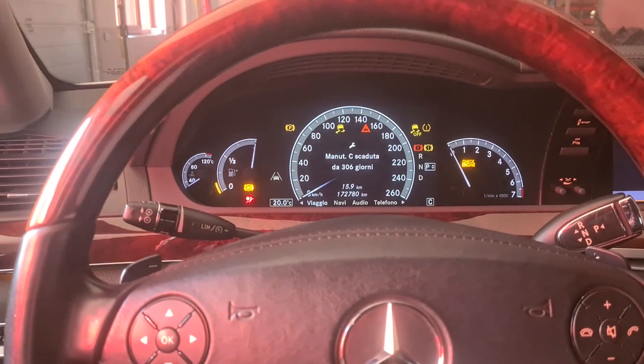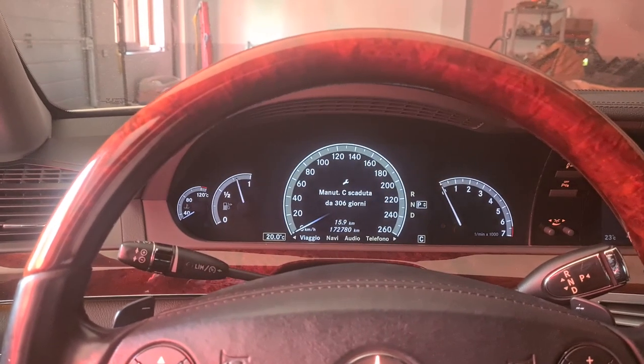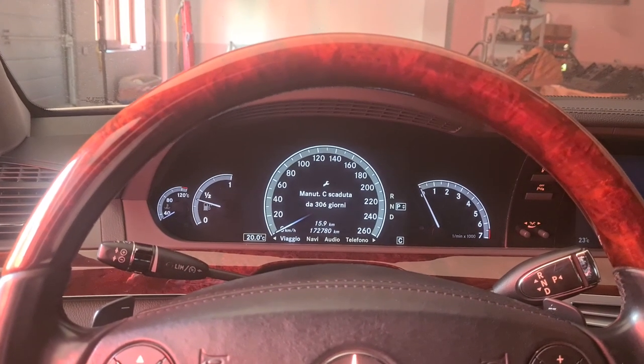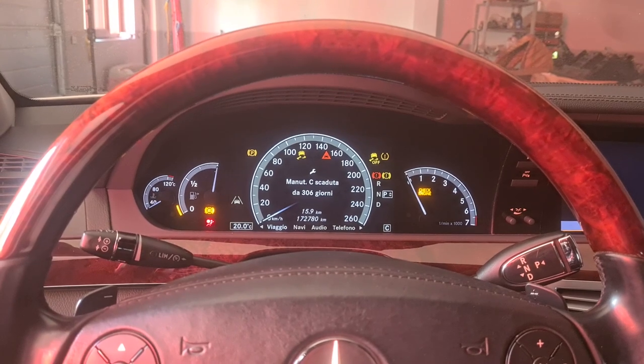Not starting. Hybrid system not working. Try again — hold the button, hold it again. Nothing.